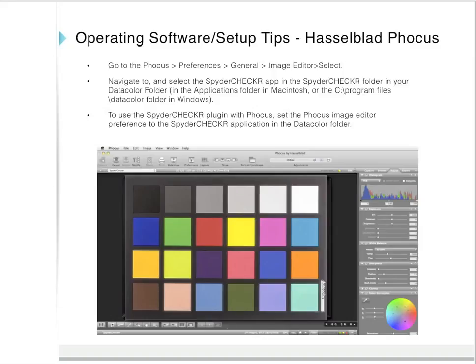Here are some setup tips for Hasselblad Focus. In the upper menu, go to Focus > Preferences > General > Image Editor > Select. Navigate to and select the Spider Checker app in the Spider Checker folder in your Datacolor folder — found in the Applications folder on Mac or in the Program Data Color folder on Windows. To use the Spider Checker plugin with Focus, set the Focus Image Editor preference to the Spider Checker application in the Datacolor folder.